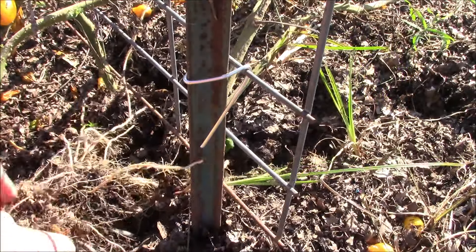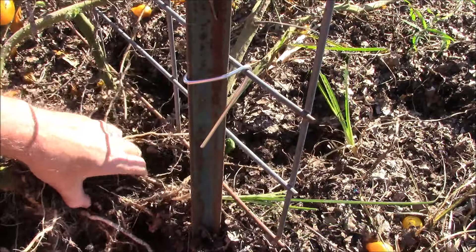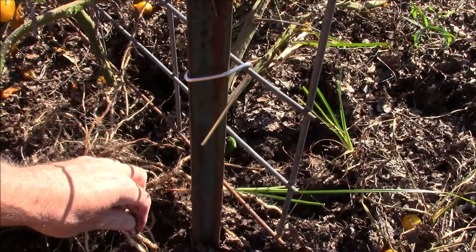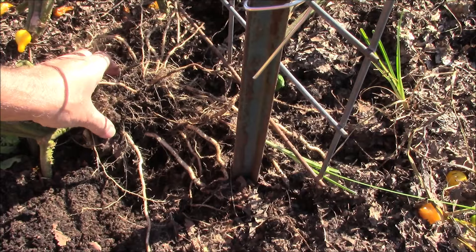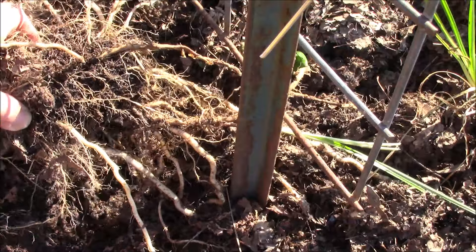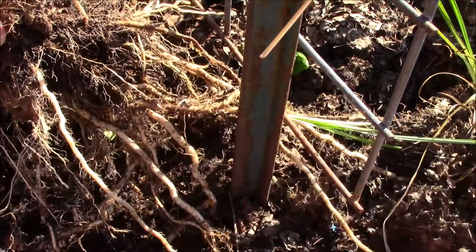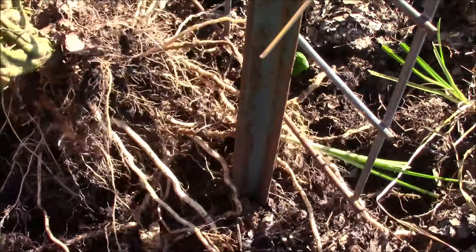This thing is huge — no wonder they did so well. You're not supposed to do this, but I want to show you all these roots going out in different directions. You can see how well this tomato plant root did. This is insane — and this is a yellow pear variety, not a beefsteak or anything else.